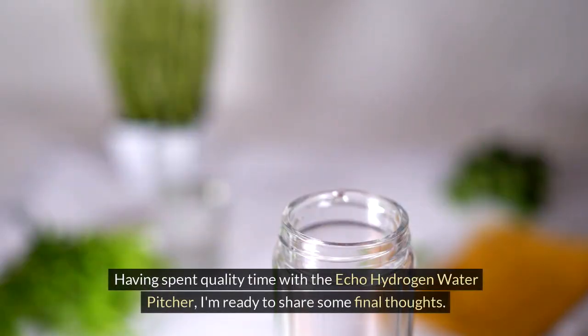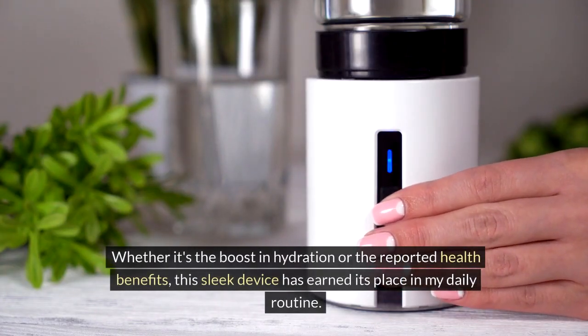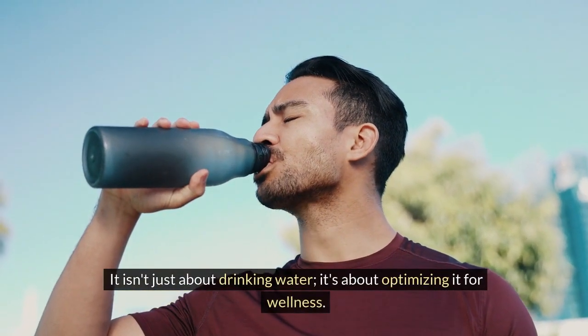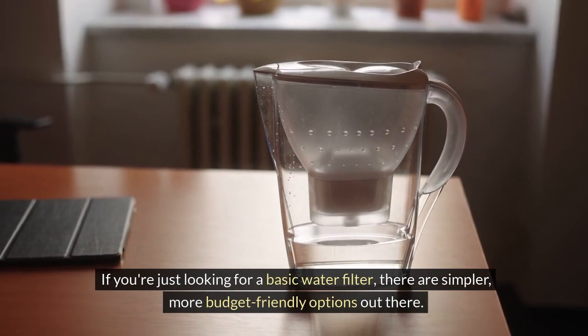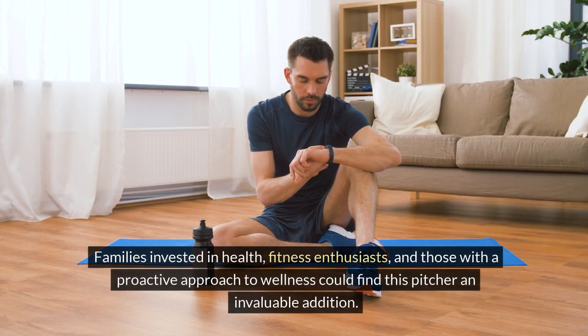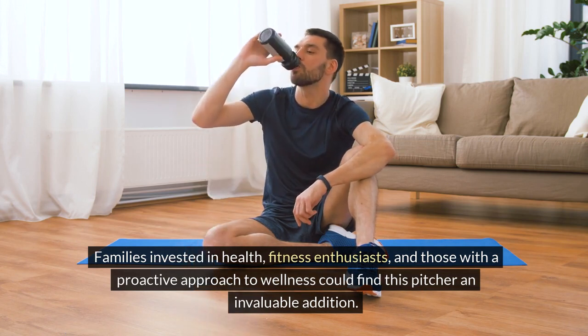Having spent quality time with the ECHO Hydrogen Water Pitcher, I'm ready to share some final thoughts. Whether it's the boost in hydration or the reported health benefits, this sleek device has earned its place in my daily routine. It isn't just about drinking water — it's about optimizing it for wellness. This pitcher might not be for everyone; if you're just looking for a basic water filter, there are simpler, more budget-friendly options. However, if you're keen on exploring the cutting edge of hydration science, the ECHO could be just what you're after. Families invested in health, fitness enthusiasts, and those with a proactive approach to wellness could find this pitcher an invaluable addition.